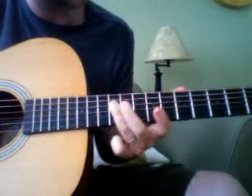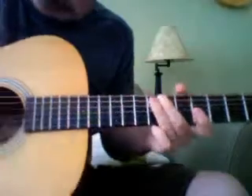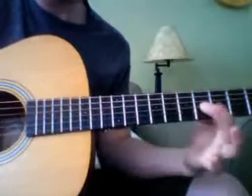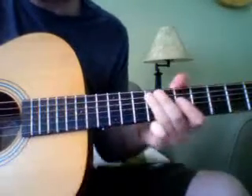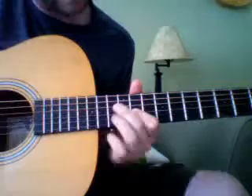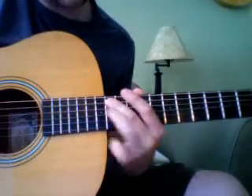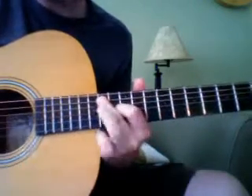Then it goes down to B and kind of just runs through the bar chord almost. It's like open E and then 14 — so it goes 14, 13, 11.